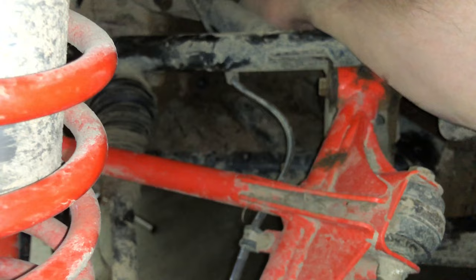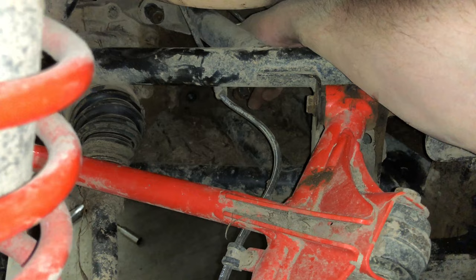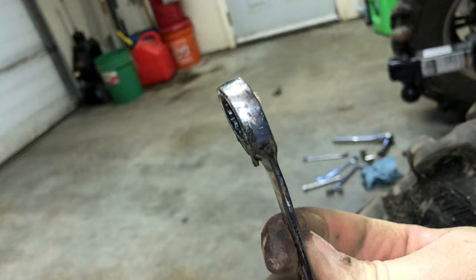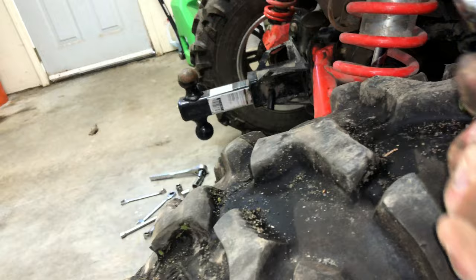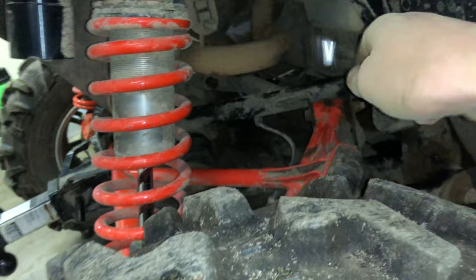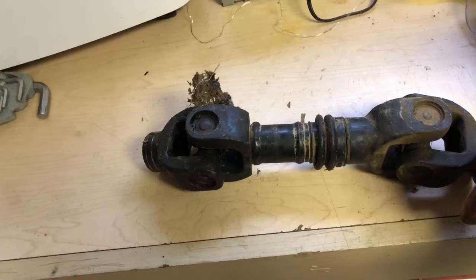I thought there was just the one 13mm bolt that held the driveshaft in at the front on the transmission side, but it turns out I had forgotten — there is actually one that holds it to the diff as well. I was able to take a 13mm gear wrench, which has the bent end, and that was able to work in there into that U-joint to get it loose. So that will have to come out, otherwise you're going to be thinking you've got everything loose and wondering why your driveshaft doesn't come out.